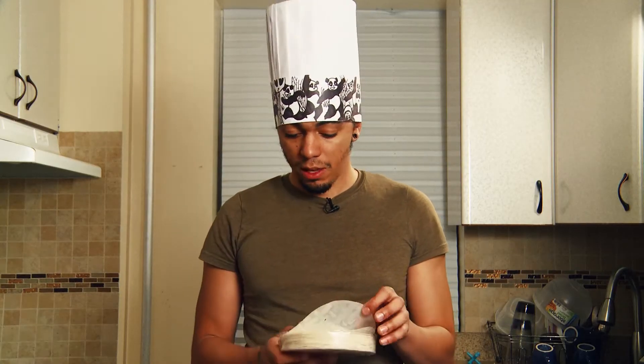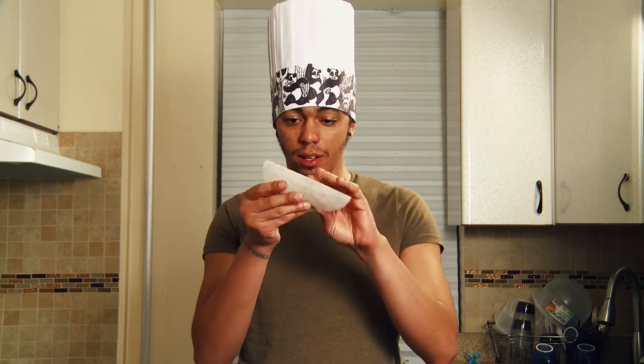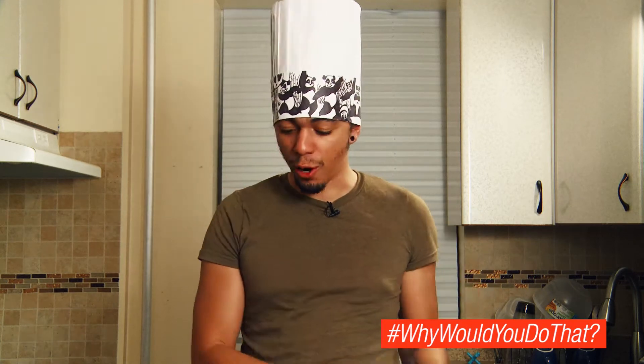So the rice paper — when you get it, it's gonna be all dry and crisp and not really malleable, breaks apart in your hand. Tastes like plastic, no good.